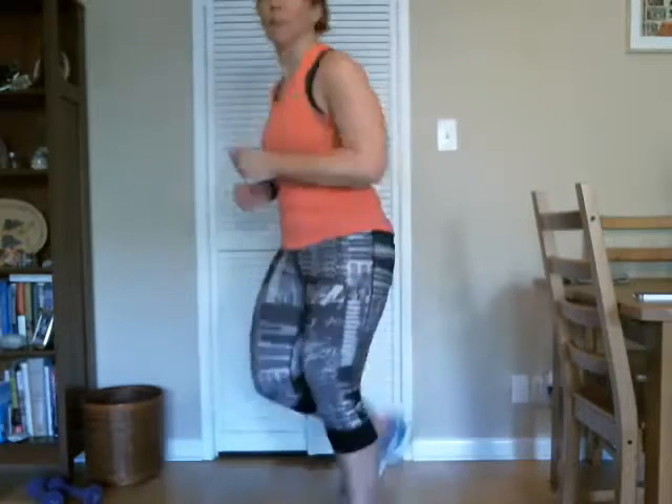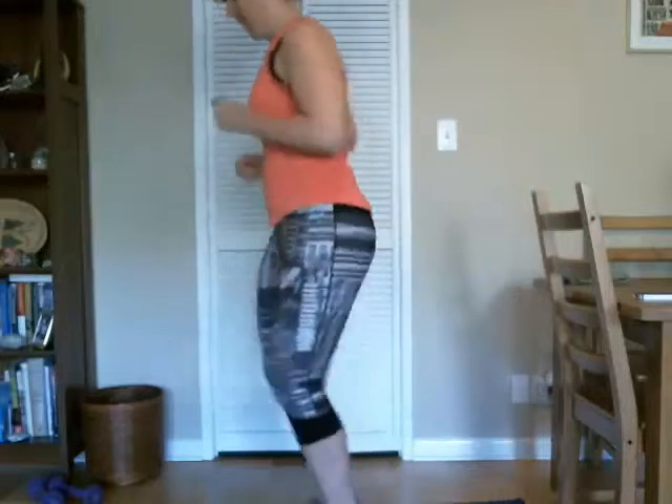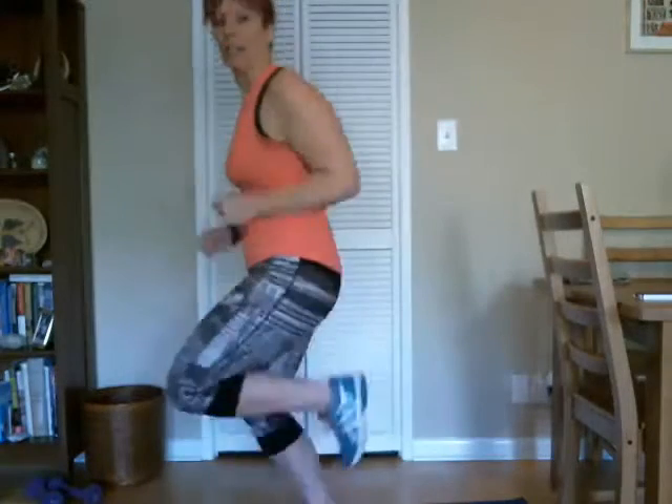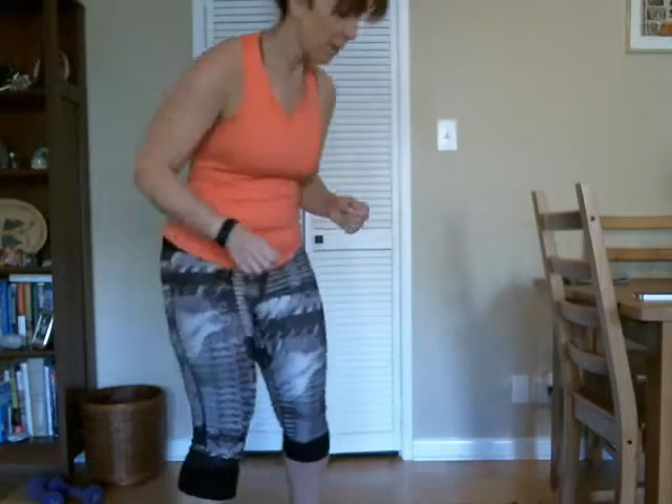And then we'll do butt kicks in the back, so kicking those butts. Good. Back to running in place, keep going.